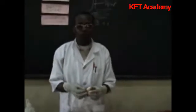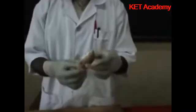The next dissection is that of the fish. This is a tilapia fish, the bony fish, which belongs to the class Osteichthyes.